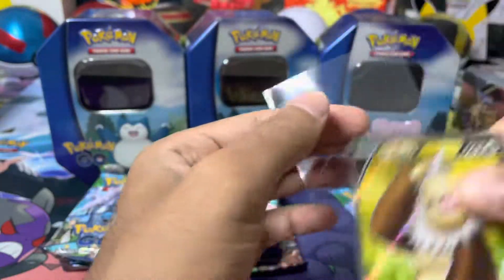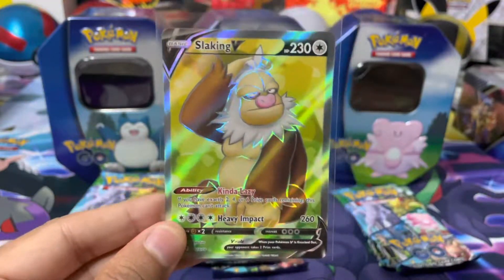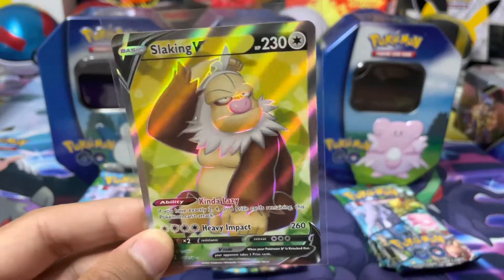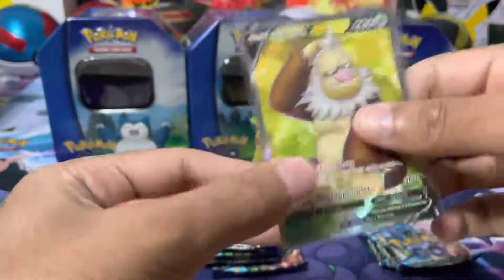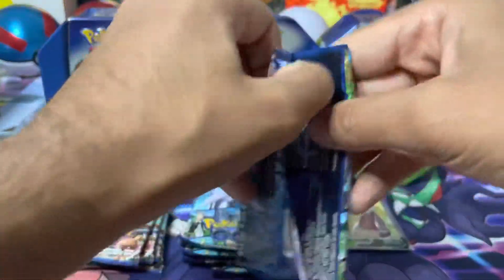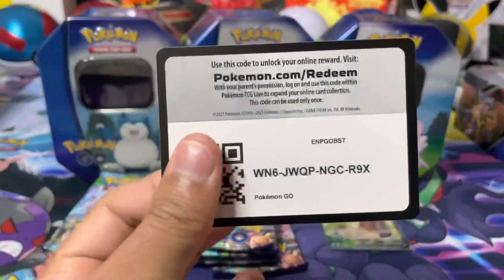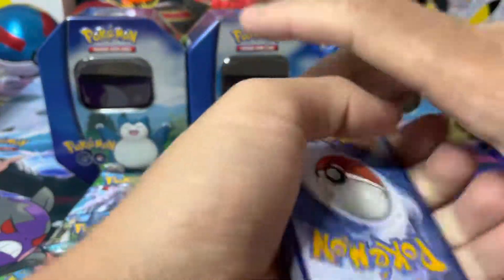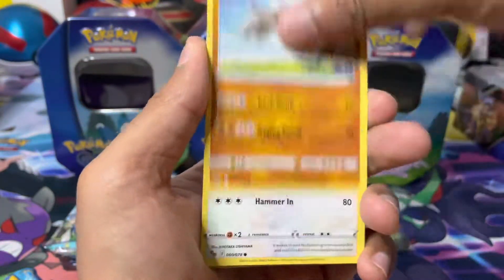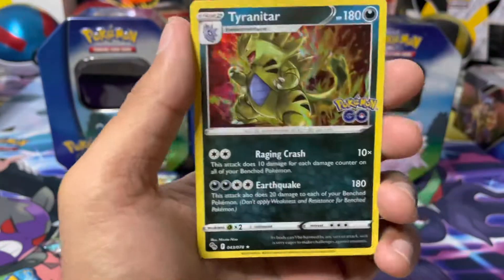A full art pull from the first tin - I will definitely take that! And it is a Slaking. You know, it's actually the first time I've seen Slaking not laying down. It's the first time I've seen Slaking not slacking - although he does kind of look like he's about to start slacking. But okay, first pull is a full art Slaking, super happy with that. In terms of pull rates, I haven't really had the greatest luck. I know some of you guys have had great luck - congratulations to you. For me the set hasn't really been that kind.